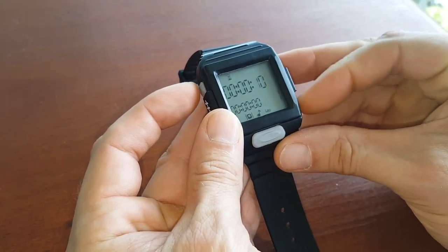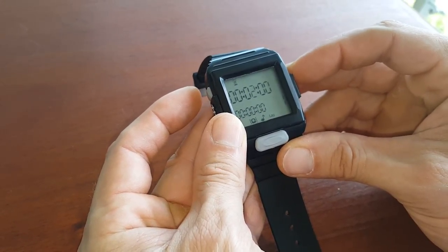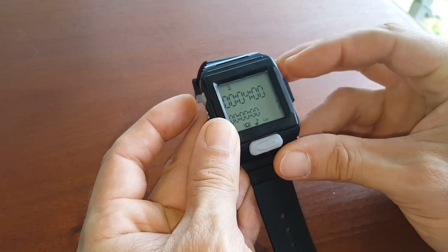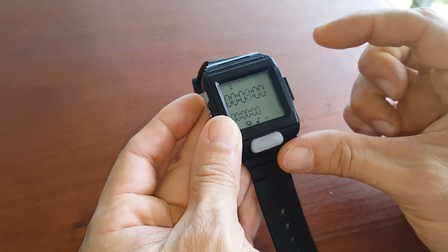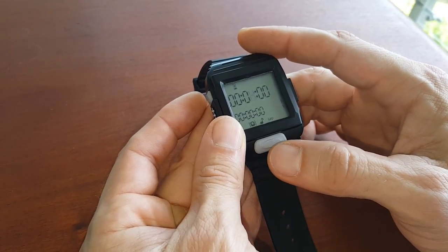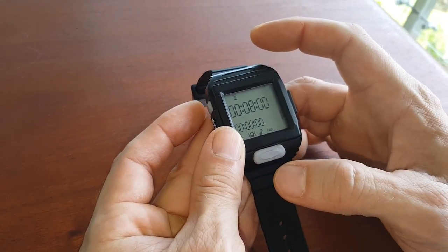Let's say we want to set up an 8-minute AMRAP. You scroll up or down to 8, and since we want an 8-minute AMRAP, that's it — the timer is set.